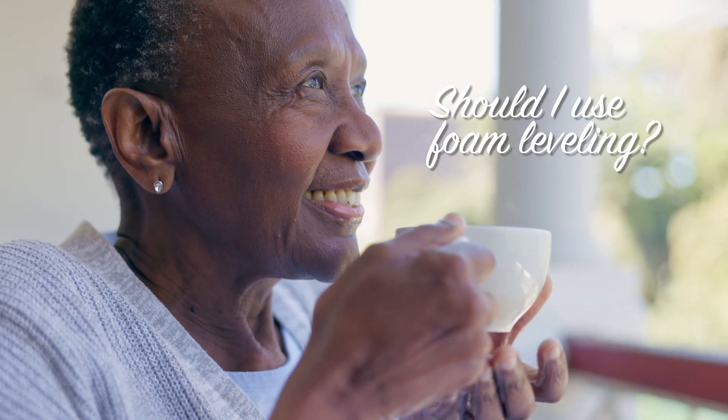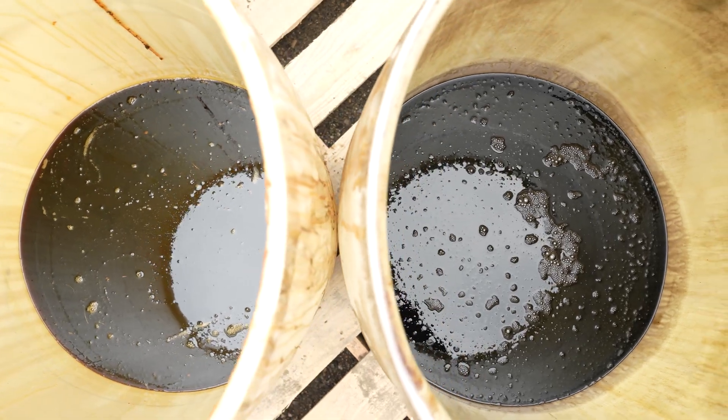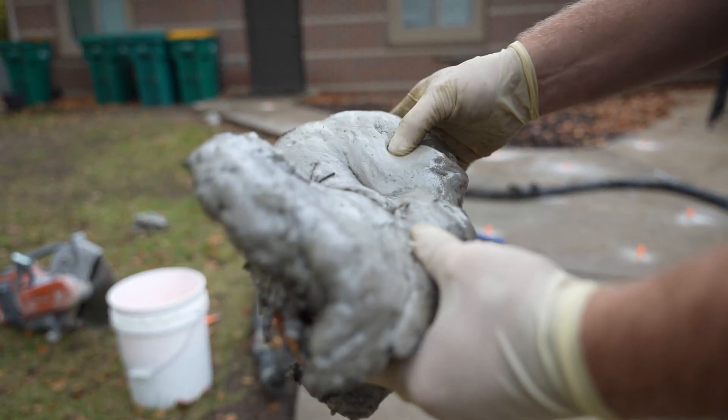If you're considering foam leveling or maybe already got a quote for it, this video is going to help you understand how foam leveling works, where it makes sense, where it tends to struggle, and how to tell if it's the right approach for your slab. Let's start with what foam actually is and what it does under the surface.